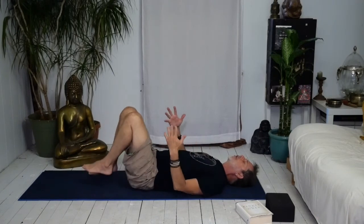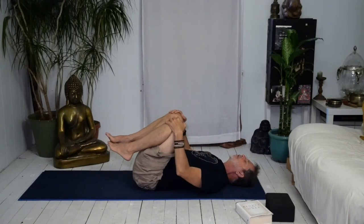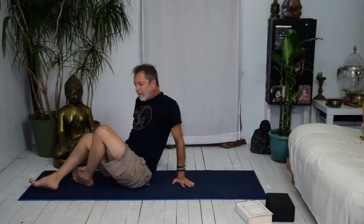Once that feels good, draw the knees towards the belly and give yourself a squeeze. When you're ready, rock front to back and come up to your seat. Nice and comfortable — lengthen through the spine, hands come to heart center. Take a nice big inhale through your nose and exhale out your mouth.